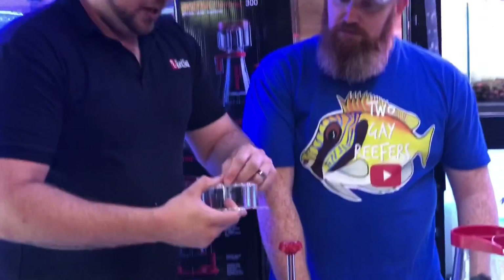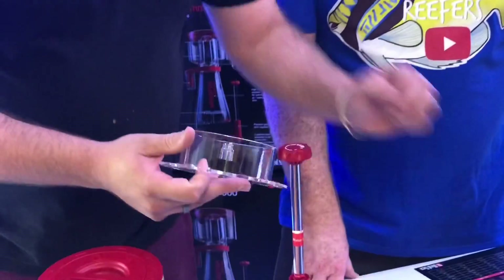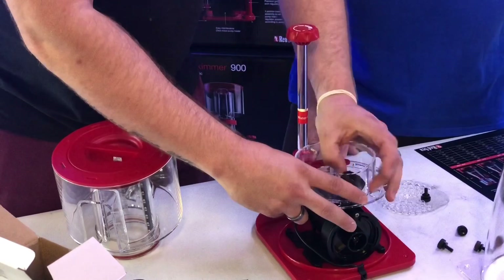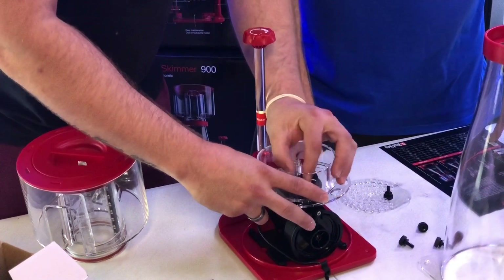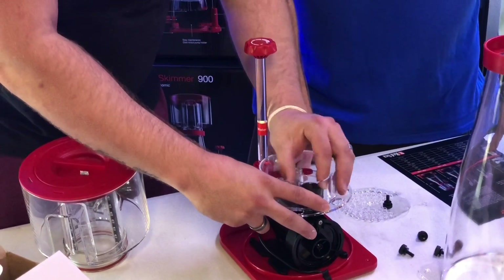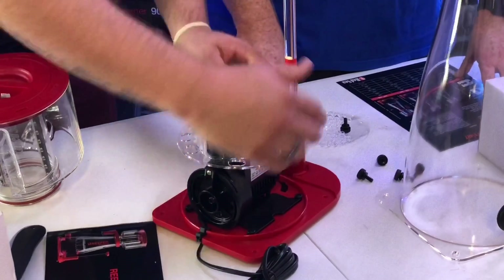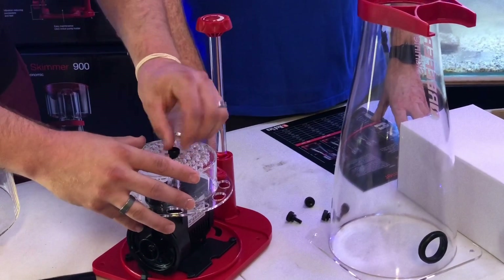Obviously the bubble diffuser with the bubble plate — the whole principle of bubble diffusers is to basically keep the water and air in suspension as long as possible. Because the more time your bubble is in the water, the more proteins are attracted to it. So that way we're getting a better skim. That locks our bubble plate down in there, which is awesome.